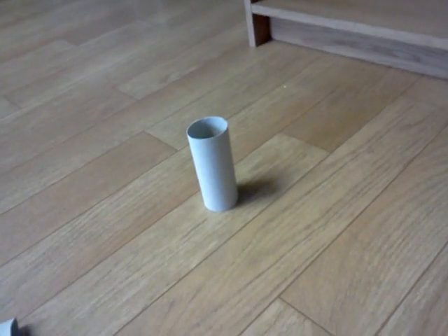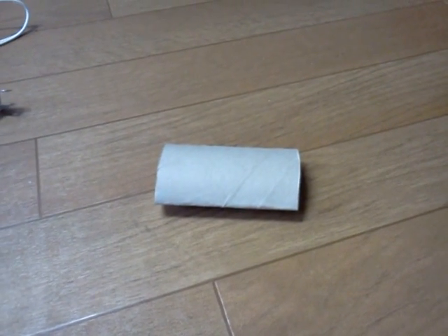You start out with a toilet paper roll, obviously, and then you flatten it down. What I do is measure it out with a ruler in half-inch pieces, and it gives you eight pieces. But you can make them inch pieces or whatever you want — this gives me more to work with, with eight pieces instead of two or four. And then you cut them out and you have eight pieces.